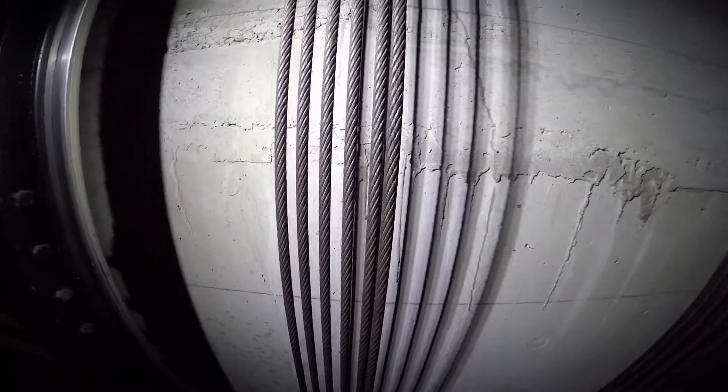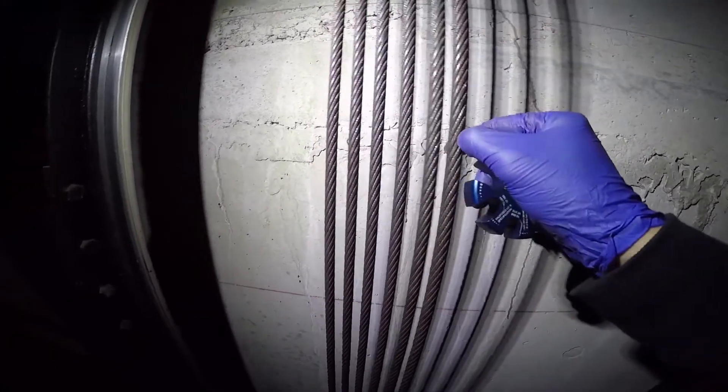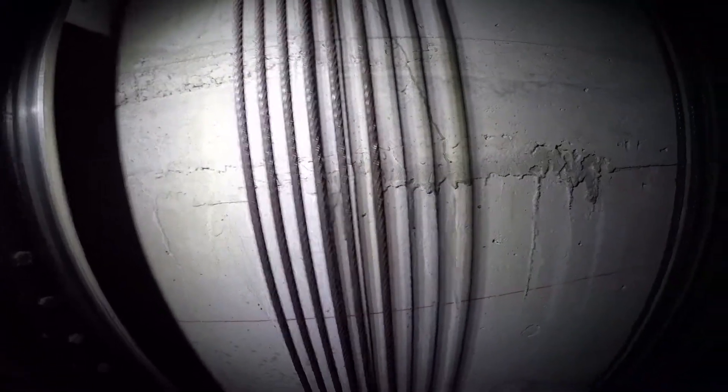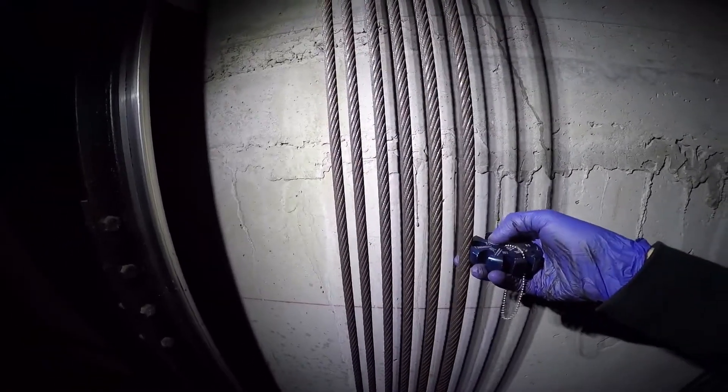Here we are on top of an elevator and we're going to examine these hoist ropes. The ropes in this case do have some rouge in between the strands of the rope — there is some redness that I hope comes through in the video. We are going to take our gauge and place it on the rope.